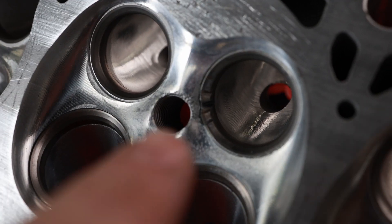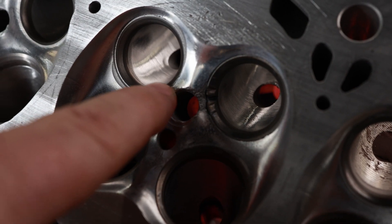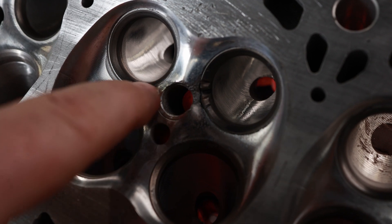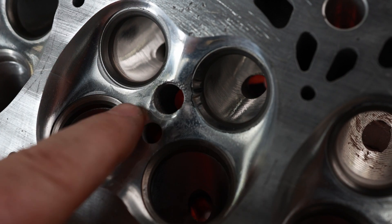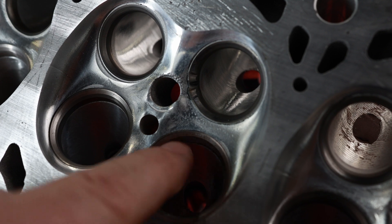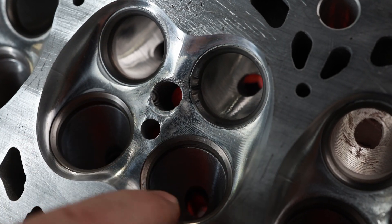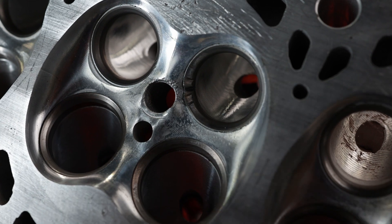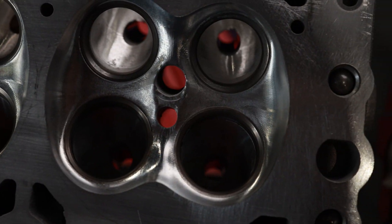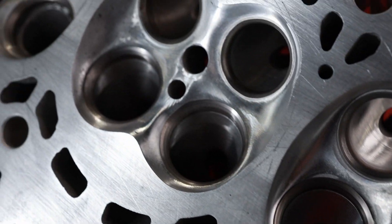It's actually very common for these things to have issues because the spark plug sticks out pretty far, and they actually crack from here to here and here to here. Never had a problem with them though — they've never leaked water, no seats have ever come out, made 1200 horsepower, no problem. But it is an issue with this core that you really can do nothing about.